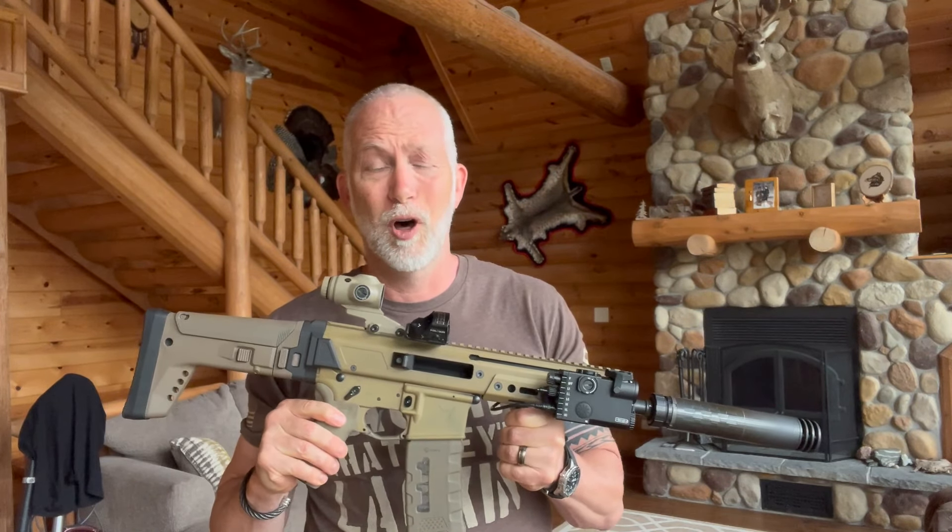That was awesome, guys — so much fun. I absolutely love these. But again, if you don't have night vision it's worthless. If you've got night vision you can have so much fun with this, and I see lots of applications for hunting aside from the tactical and law enforcement use.